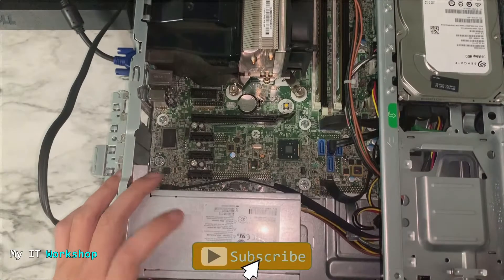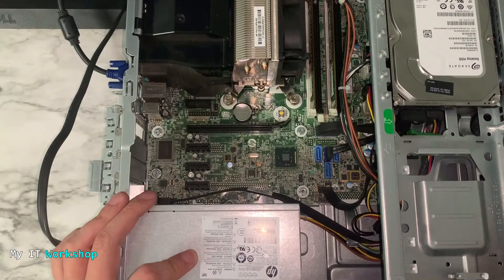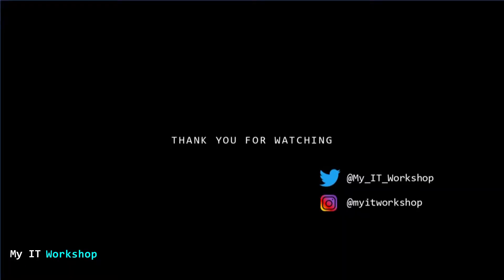That's what I wanted to show you in this video: how to replace a power supply on an HP desktop computer. Maybe you want to watch these two related videos next. Thank you very much for watching — if you liked this video please leave a like and subscribe. If you have any comments or questions, leave them in the comment section below, and as always, I'll see you in the next video.